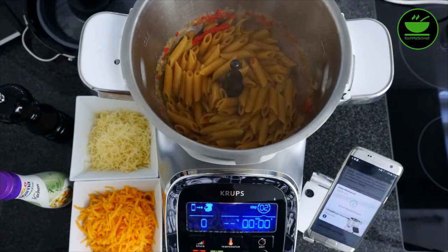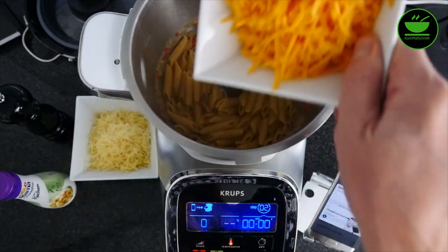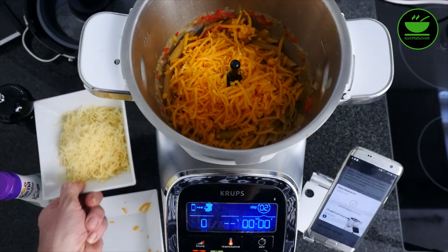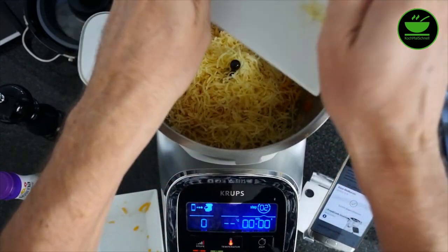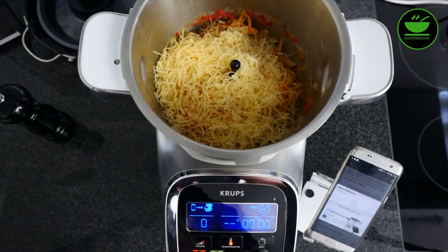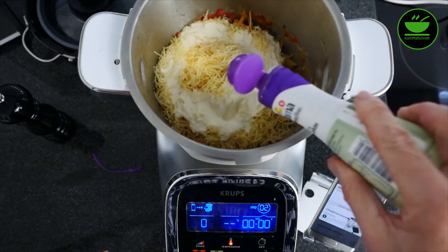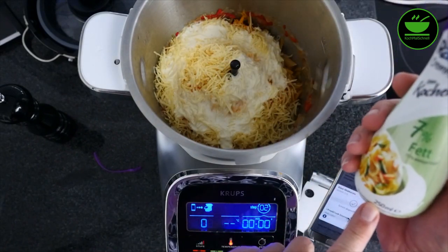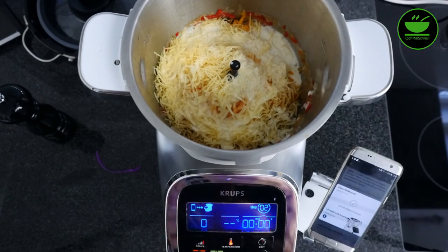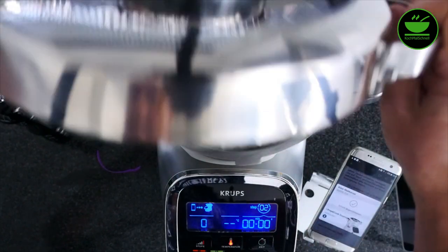Ich füge jetzt einen Zwischenschritt ein, weil ich die Zutaten nicht in der Auflaufform mischen möchte. Ich füge den Käse hinzu — beide Sorten, den Cheddar und den Emmentaler — und außerdem die Sahne. Ich tue ganz bewusst ein bisschen mehr Sahne rein: nach Rezept sind es 200 Milliliter, ich nehme diese Menge hier komplett, das sind 250, weil ich auch einen anderen Käse verwende. Dann schließe ich den Deckel und lasse die Masse in der Maschine nochmal mischen.